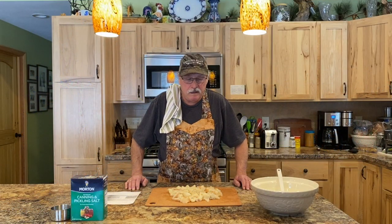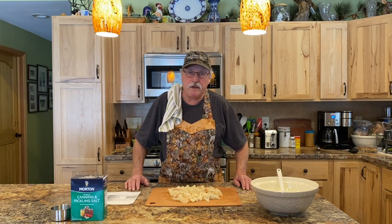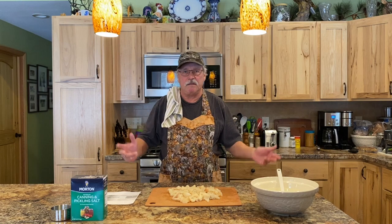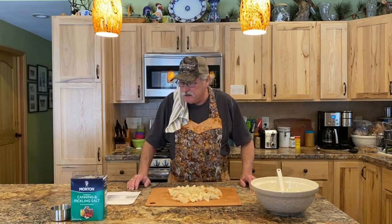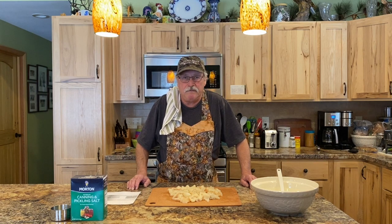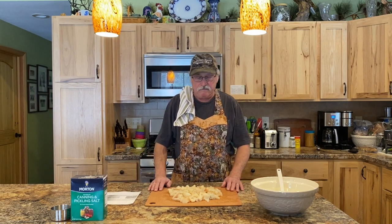Hi folks, Mike from Minnesota here. Welcome to my channel and thanks for joining me today. Today's show is going to be pickled northern pike. If you like this video and my other videos, please hit the subscribe button — it doesn't cost anything, but it allows you to find all my other videos on YouTube. Today is going to be a pickled northern pike recipe. If you recall my ice spearing video, I speared two northern pike, filleted them out, and those are the pike we're going to use for pickling.